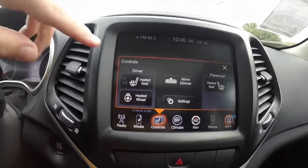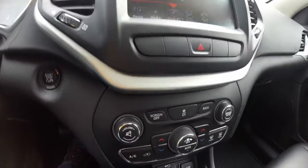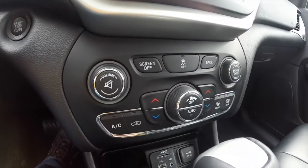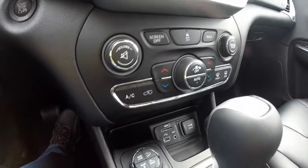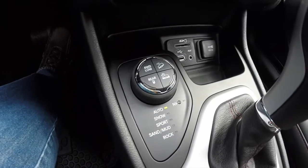The vehicle has heated seats, a heated steering wheel, and an automatic dimming rear view mirror. Climate and audio controls are replicated below, and you've got your select terrain control panel here.